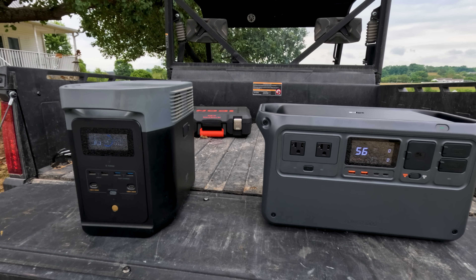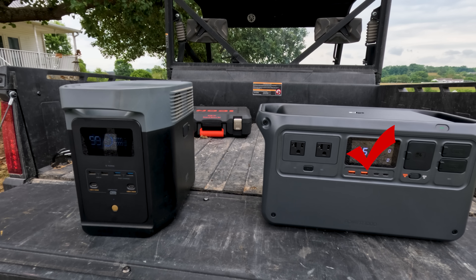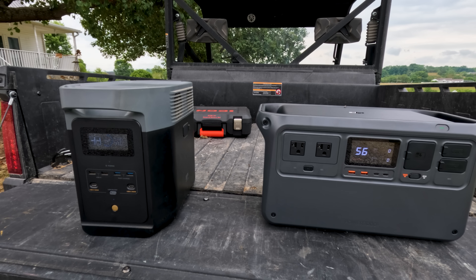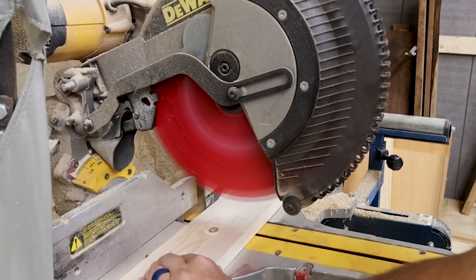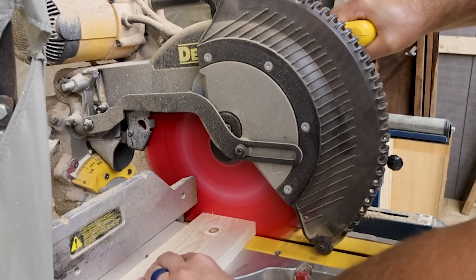The DJI Power 1000 has 2600 watts sustained for 30 seconds, while the EcoFlow Delta 2 has 2400 watts sustained for 60 seconds — a 200-watt difference in favor of DJI. On peak output, the DJI Power 1000 comes in at 4400 watts versus the EcoFlow Delta 2 at 2700 watts. That peak output is very important since I use power tools on these units and saws pull a lot of amperage. So another point for DJI — they're winning.